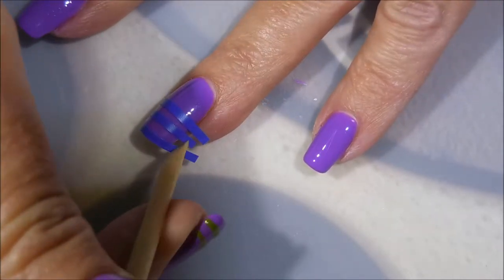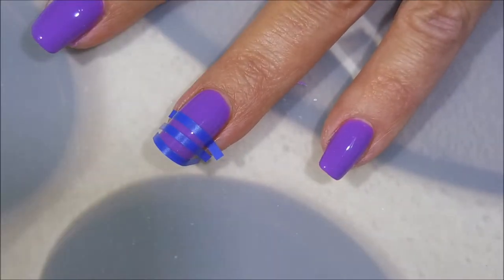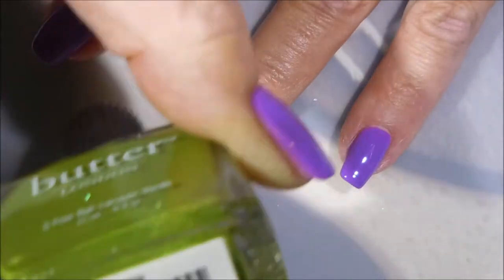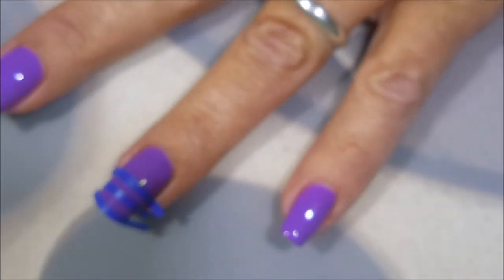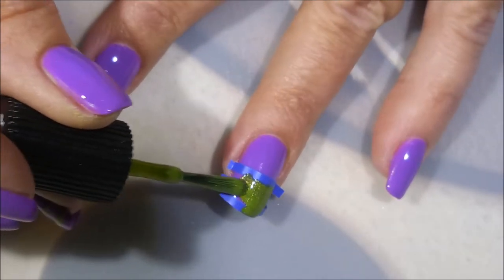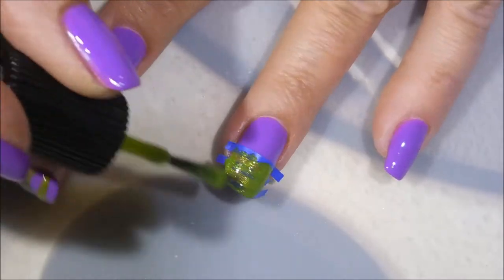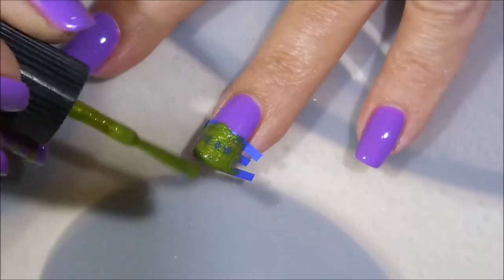I'm using my orange wood stick to try to press these down better so I don't get any bleeding up underneath the tape — that's the whole point of using these, right? I'm gonna be using this Butter London called Dosh. I really really like this one, it's a very beautiful green. I know green's not one I pop out all the time — normally I'm drawn to the purples and pinks — but I'm kind of dabbing this haphazardly. And as you'll see, I get a little too haphazard here in just a minute.